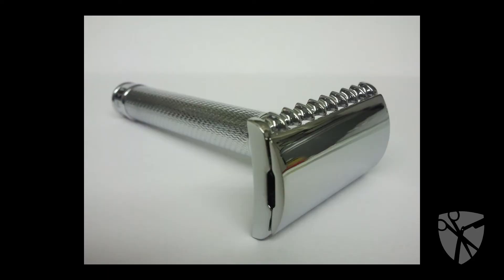We suggest using a single-blade safety razor for the most comfortable shave. As Shag will now demonstrate with an R41 safety razor from Mule. Watch as whiskers seem to just disappear — and again, no water required.